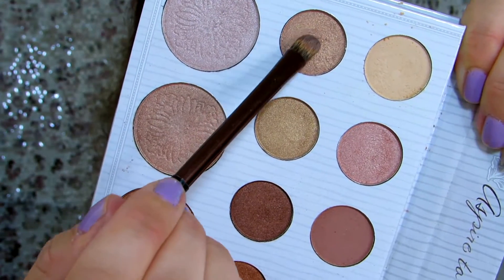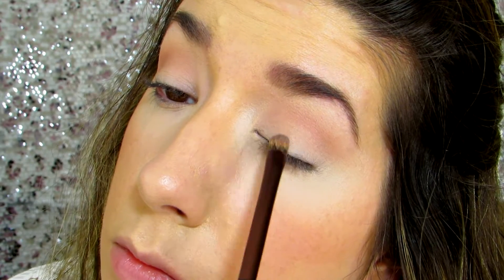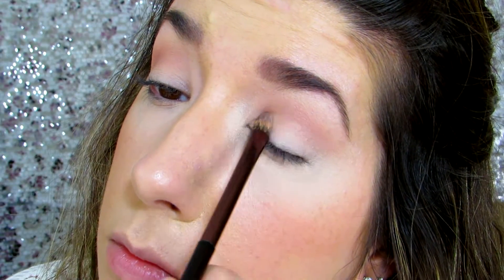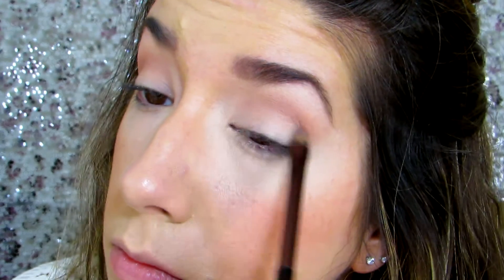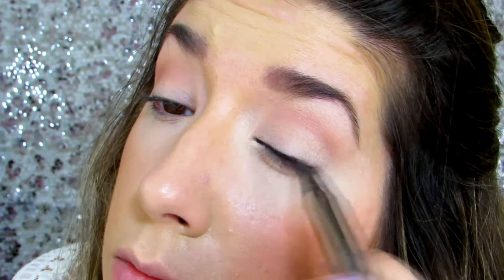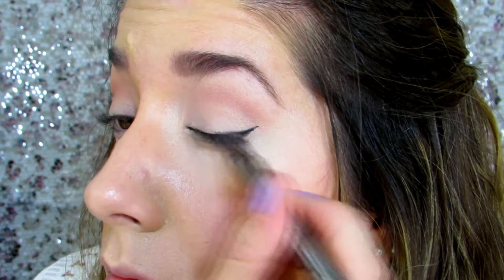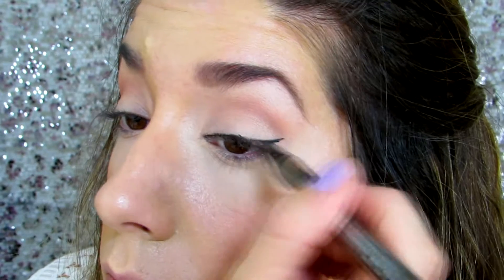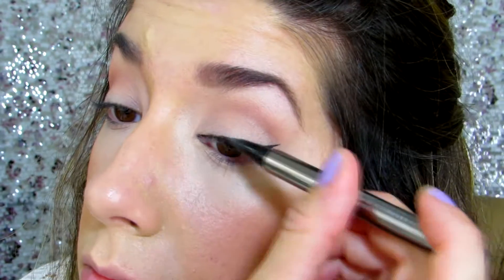Then with a flat, pack-it-on type brush, I'm going to go in with the first shimmer shade and just put that all over the inner part of the lid to brighten it up a little bit. Then defining the eye a little bit more with some gel eyeliner.